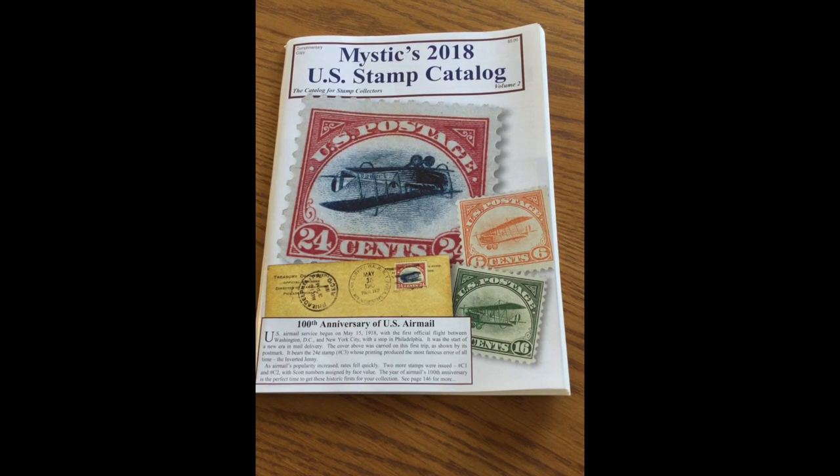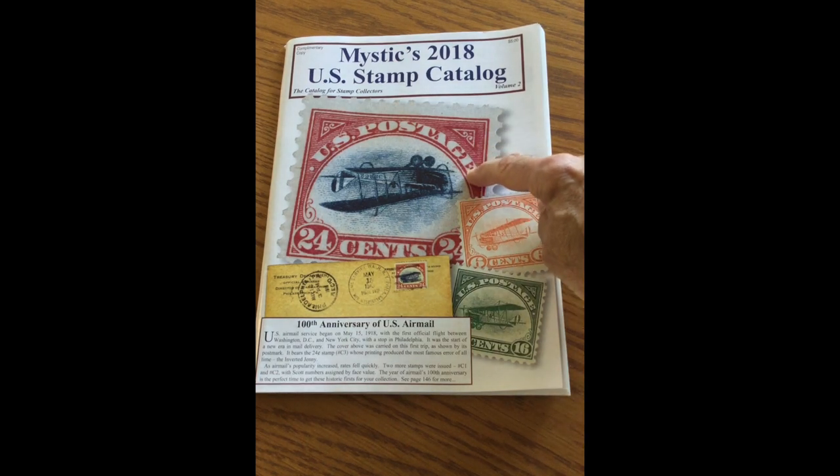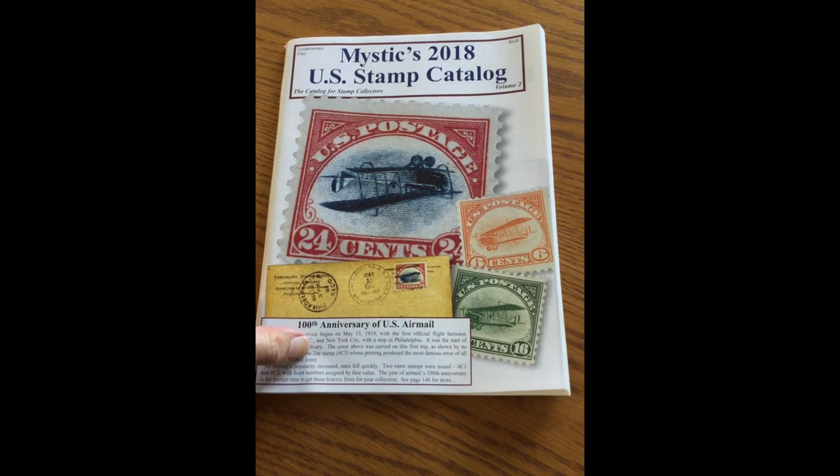Hi, I'm going to talk about the famous Inverted Jenny stamp and the stamp sheets that were created in 1918. 100 years ago, airmail stamps were introduced and almost immediately the inverted airplane — the Inverted Jenny — was discovered when William Roby bought a sheet of 100 stamps for $24 and then sold it for $15,000 to stamp dealers a few weeks later. Now those stamps sell for between $200,000 and $1,000,000 depending on condition. Really rare — almost every collector would love to have one.